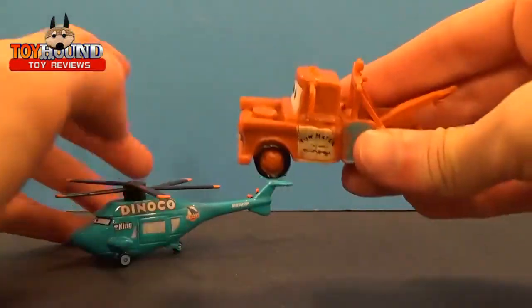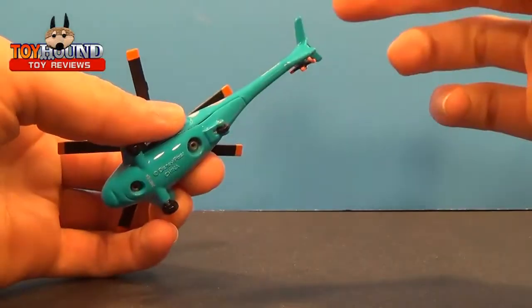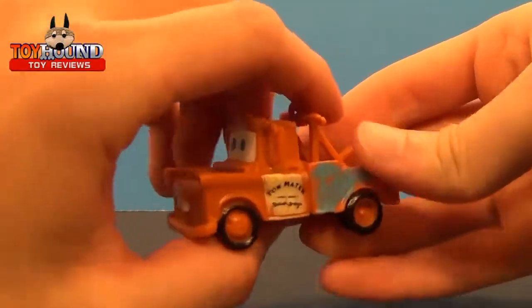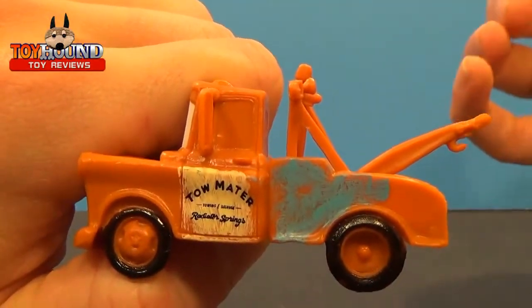This Mater figure is not really a 1:50 scale. I don't really think this is 1:50 scale, but I'll put that off to the side. He's more of a 1:64 scale — about the size of a Hot Wheels car.